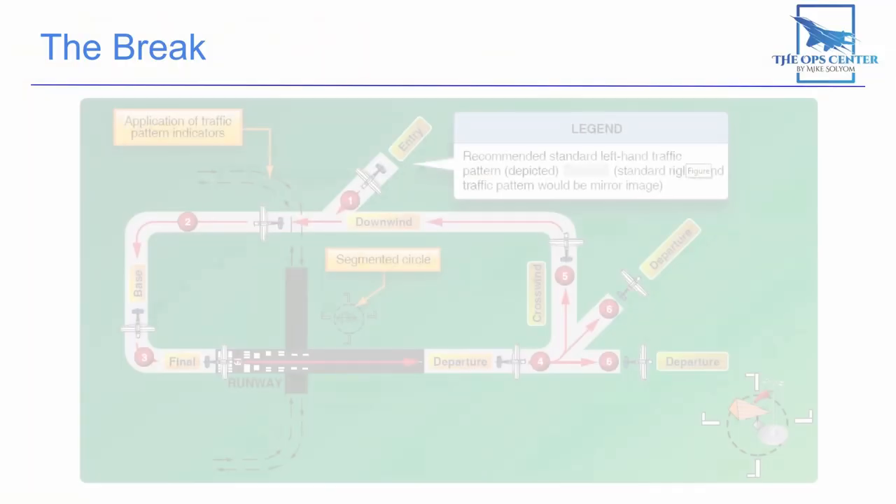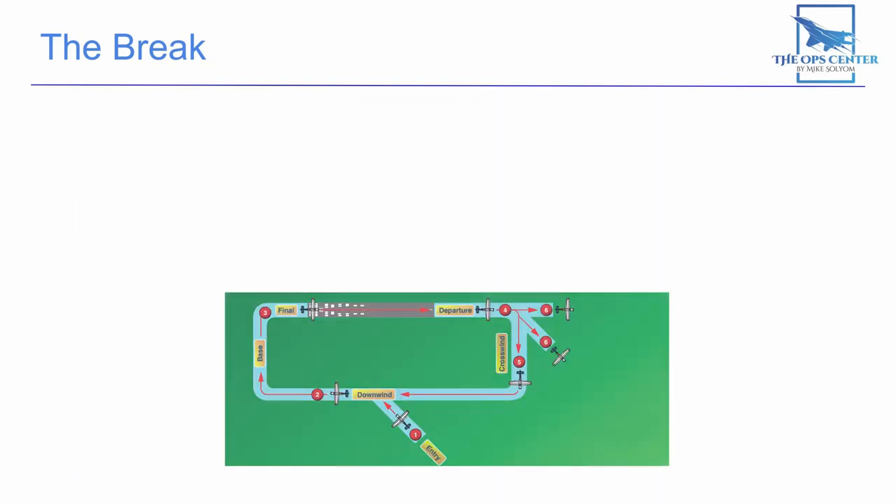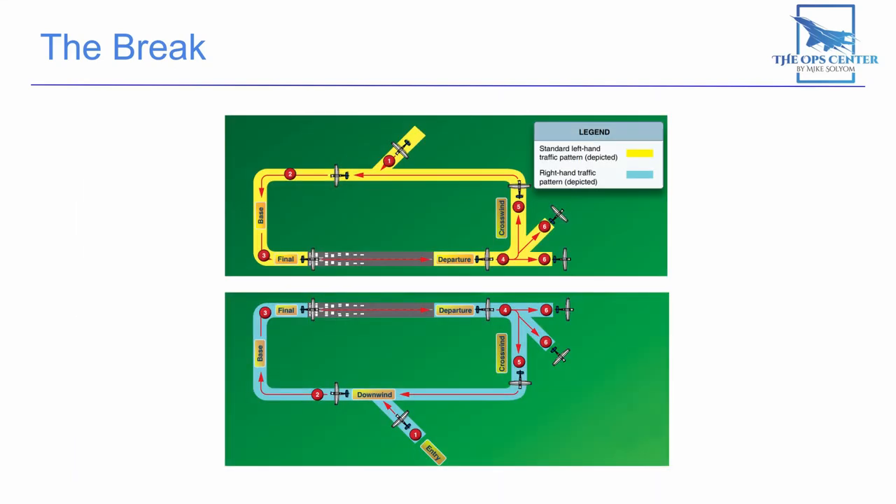The overhead pattern is pretty simple. Here's how the FAA defines the pattern. There are several legs that are flown in the overhead pattern, but we'll focus on three of them for our landing: the downwind, base, and final. This pattern can go through a right or left orbit depending on the airfield layout and local procedures.